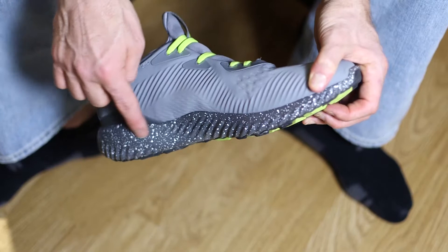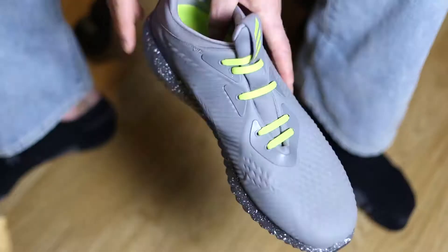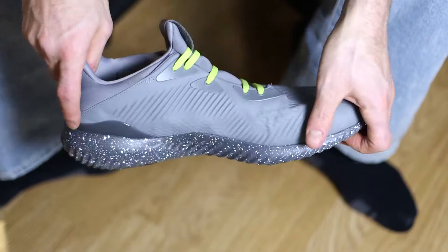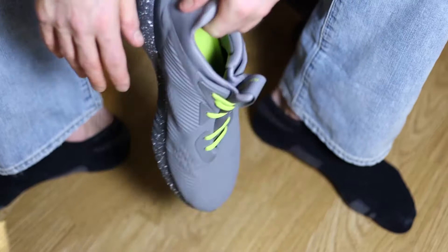The bottom is pretty cool too. "Bounce" — trademarked — I'm assuming is like the way they built the sole here, and whatever you're stepping on in the shoe is supposed to be extra soft. But to be honest, I've worn these a few times and it doesn't feel any more soft than anything else, so it's probably just a clever advertising ploy.